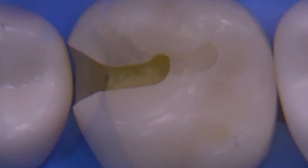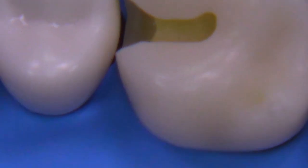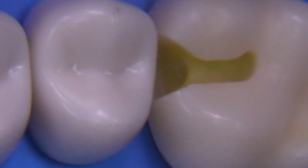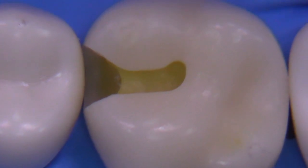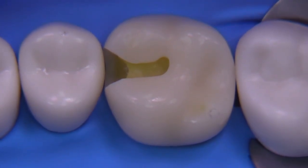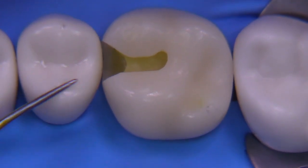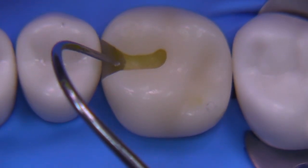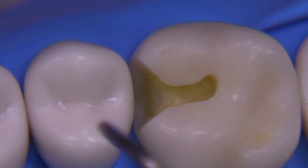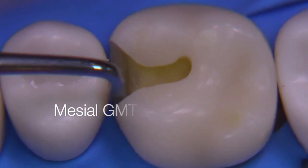In private practice, this would be it — I'd be finished. The extensions are just enough to break contact and we have a preparation that's not too deep axially. It's not like an amalgam — it's kind of a concave look — but I would go ahead and place my composite at this point. However, I want to take this preparation a little closer to a board exam, where they're asking for at least 0.5 millimeters of space between your outline form and the adjacent tooth. Some people like to place a base on the axial wall to build it back, so I went ahead and did that using a flowable composite.